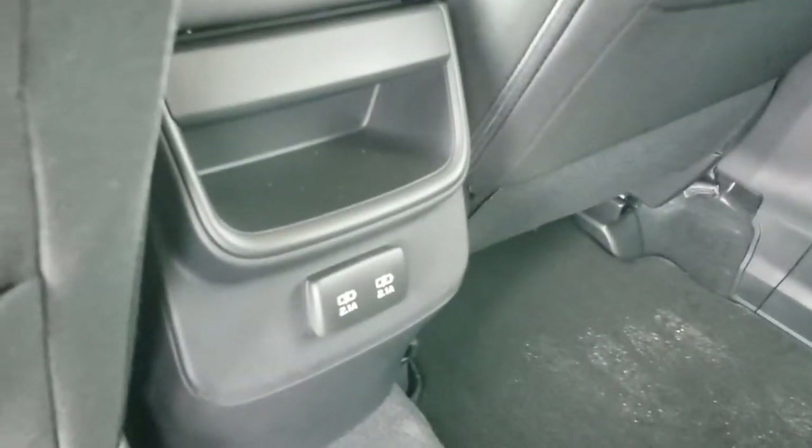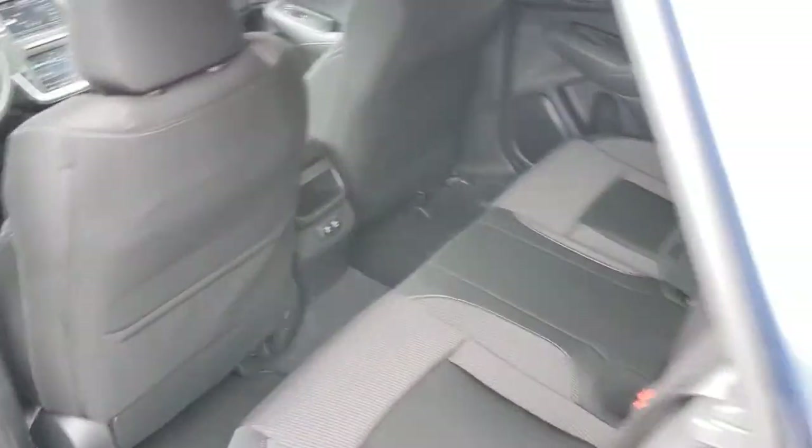In the second row, there is room to fit three people comfortably across. And there are two USB ports if you're carrying passengers who have devices they need to charge.